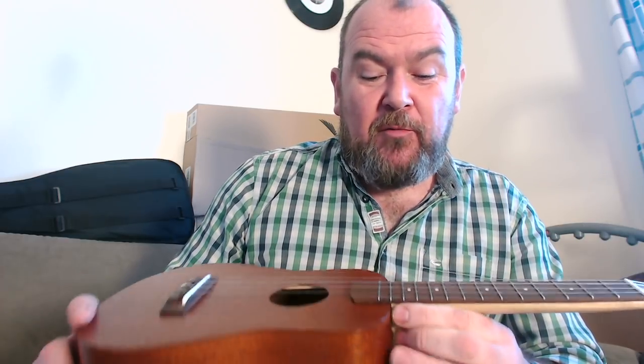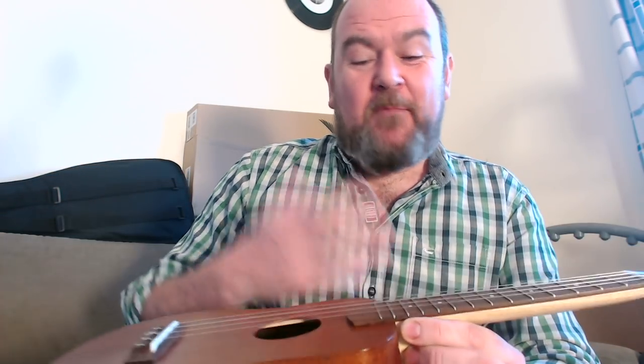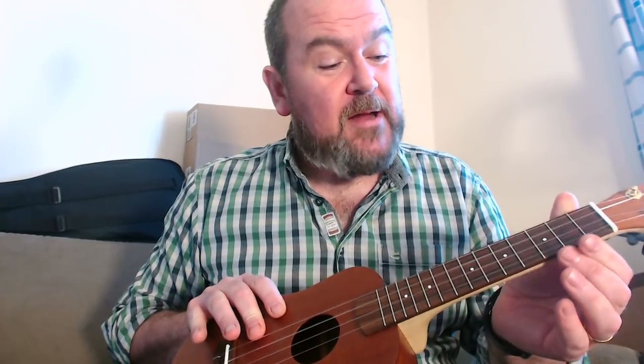36mm at the nut as well, so dead comfortable. That's topped with a rosewood fingerboard — 14 nickel silver frets with 13 to the body. Could have got another couple more in there, Kevin. They're dressed really well. Not edge bound, so you see the edges, but no problems with the dressing.